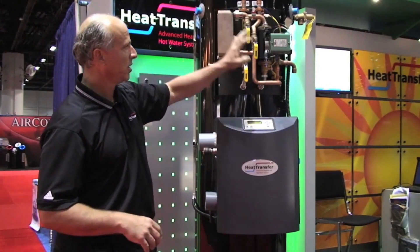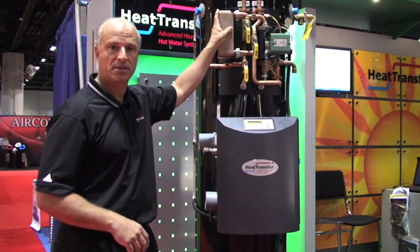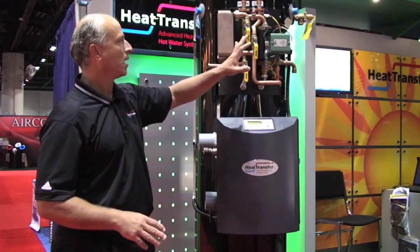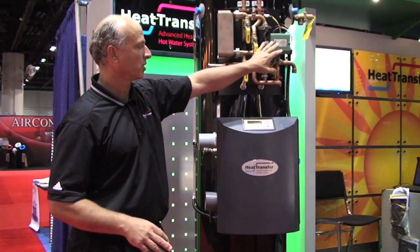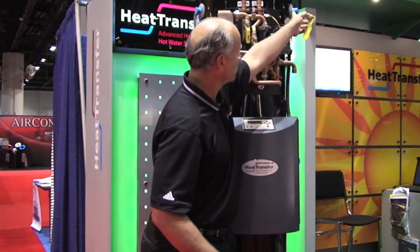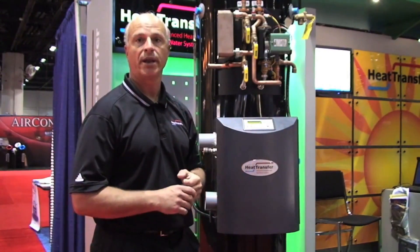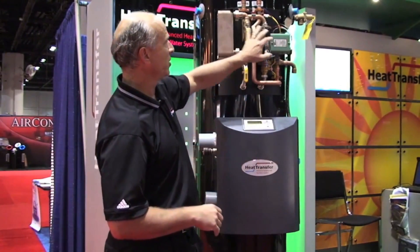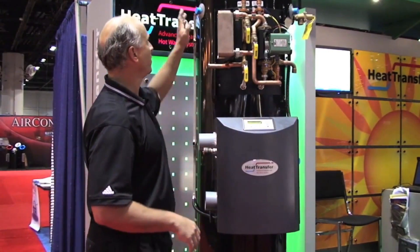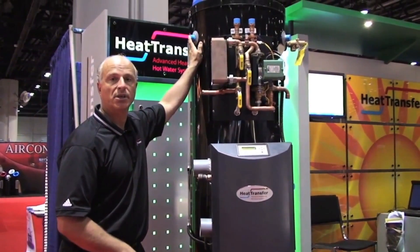The third component is essentially the heating module, which basically allows you to connect up to your central heating system — whether that be radiant, whether it be air handlers, baseboard — this provides the central heating needs for the system. And then the fourth component is where we have a couple of auxiliary taps, where those can be hooked up directly to an air handler. So this could be servicing the radiant, the auxiliary ports could be hooked up directly to an air handler, you have your hot water connections, and then the first one I talked about is the solar connection.